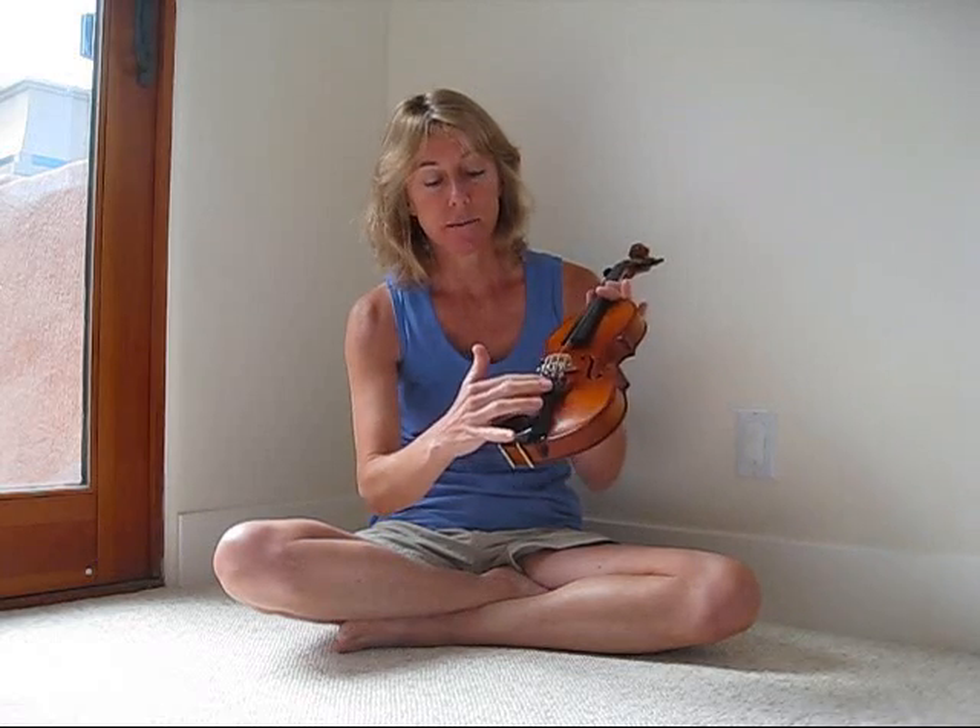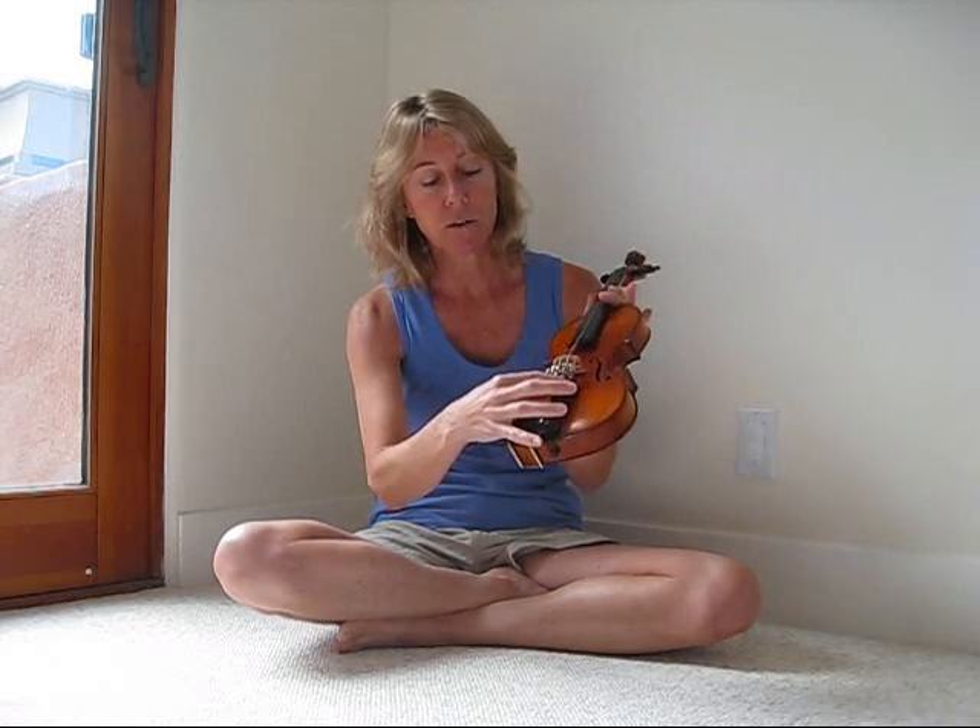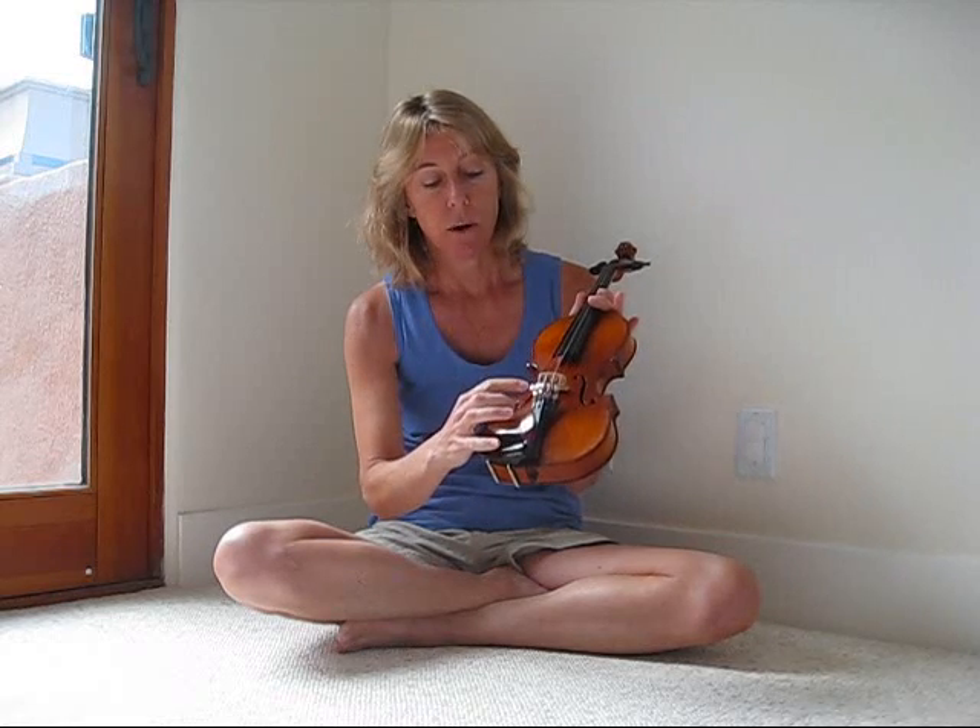On the front of the violin you see the chin rest, always on the left. And then the tail piece, which is where the strings start. And right here we have four fine tuners on these strings — that's what you'll be using usually to tune.